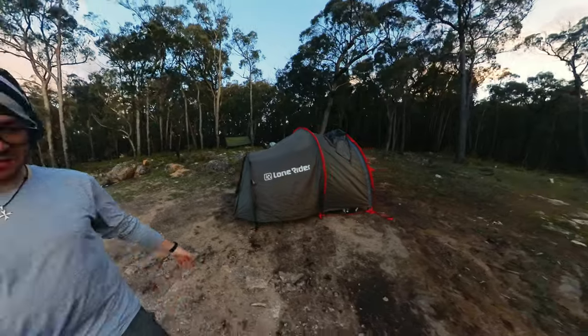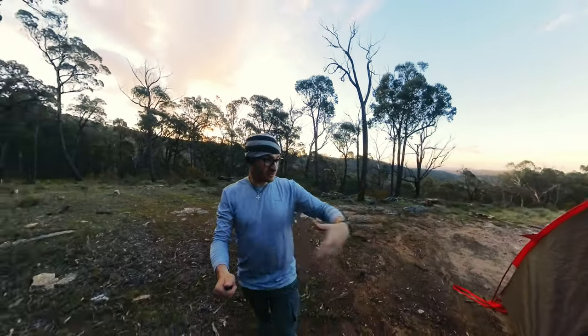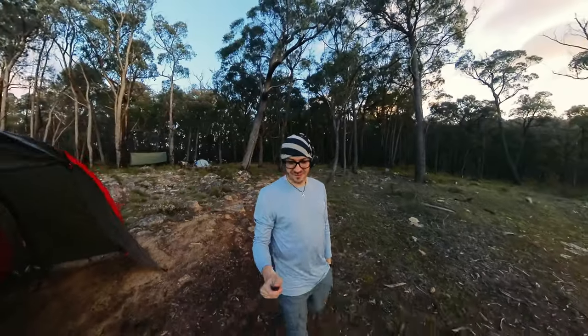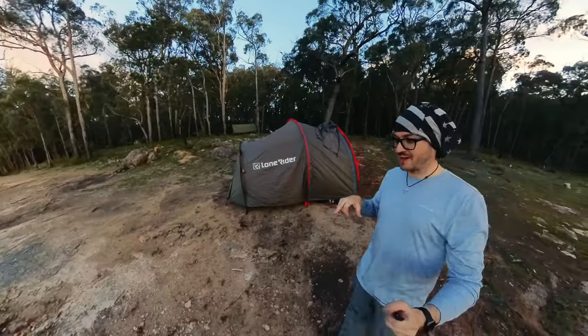I know so many people say 'man, you take so much stuff,' but it's not about that — it's about how you want to do your thing. Each to their own. I've been using my little two-man tent and this big guy. Every time I take the little guy out, I miss this guy. Let me take you for a little tour — this is where I usually park my bike.